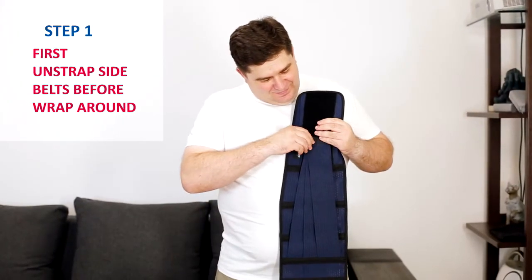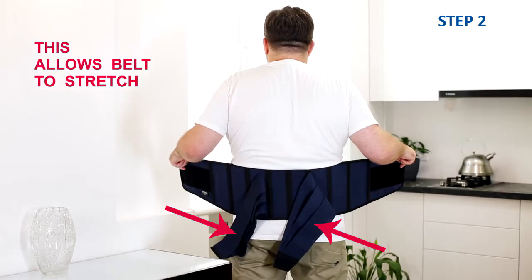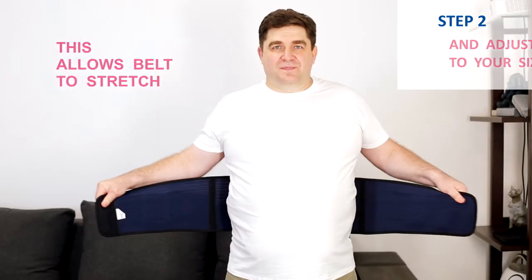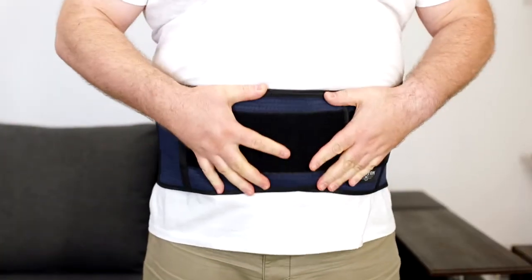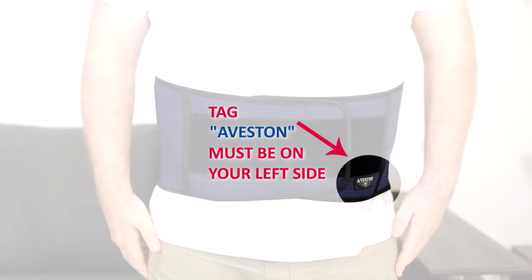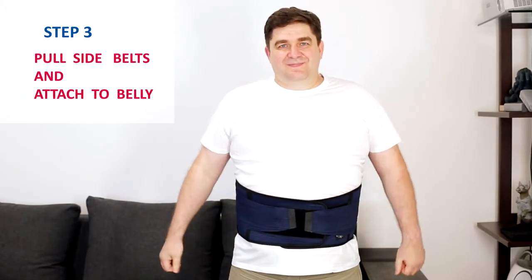Step number one: unstrap the side belts before wrapping around. Step number two: unstrapping the side belts allows the whole belt to stretch and easily adjust to your size. The logo must be on your left side. Step number three: you can pull the side belts and attach them to the belly. The instructions are very simple.